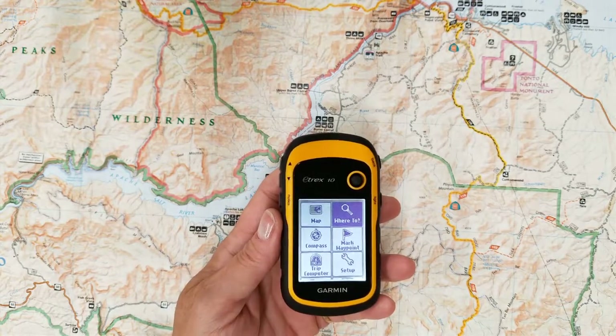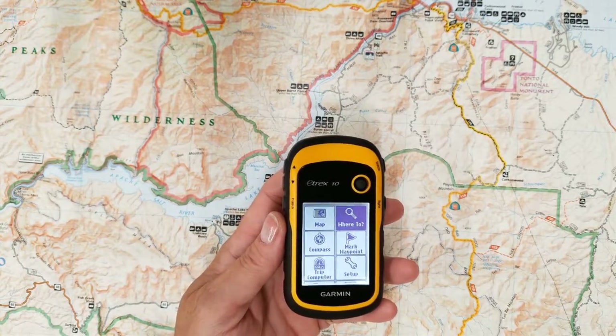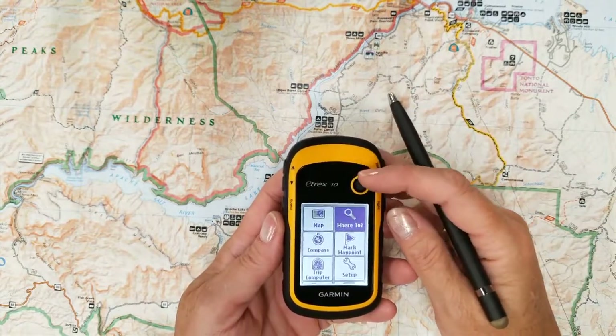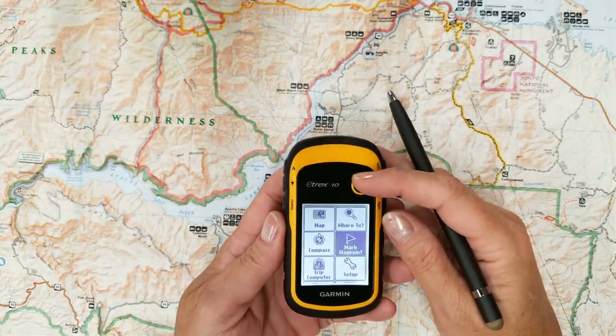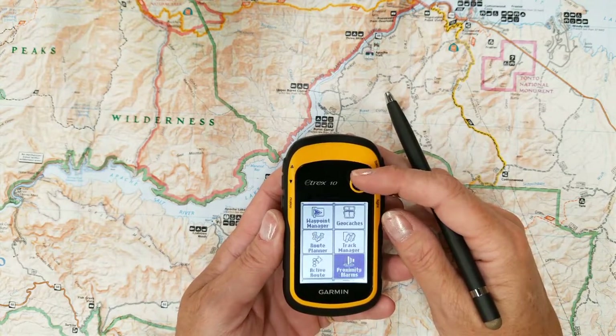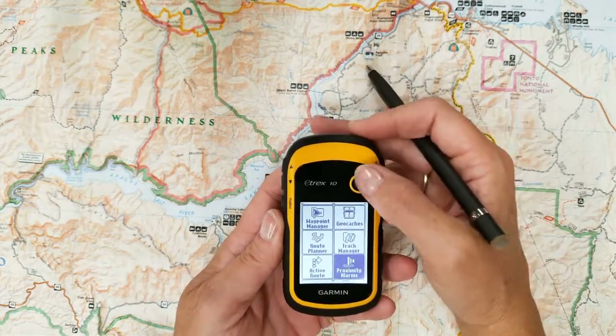Hi guys, this is Angela the GPS Lady. Today we're going to talk about the E-TREX 10 and proximity alarms. You can set a proximity alarm on a couple different things. So let's go down to proximity alarms and press enter.